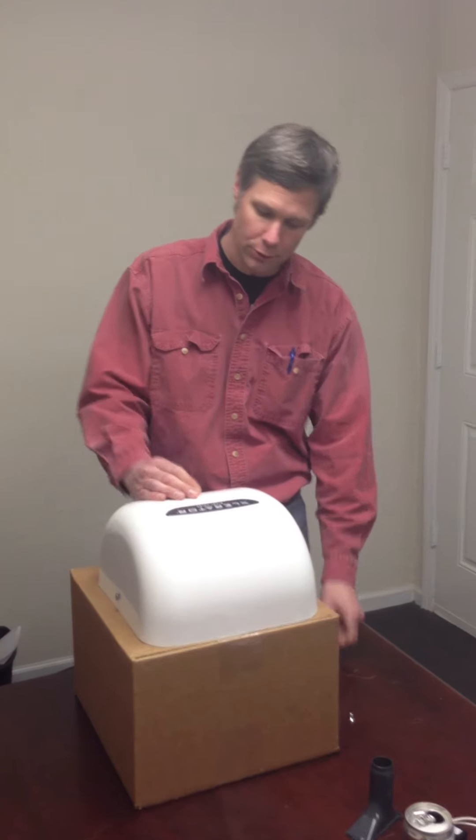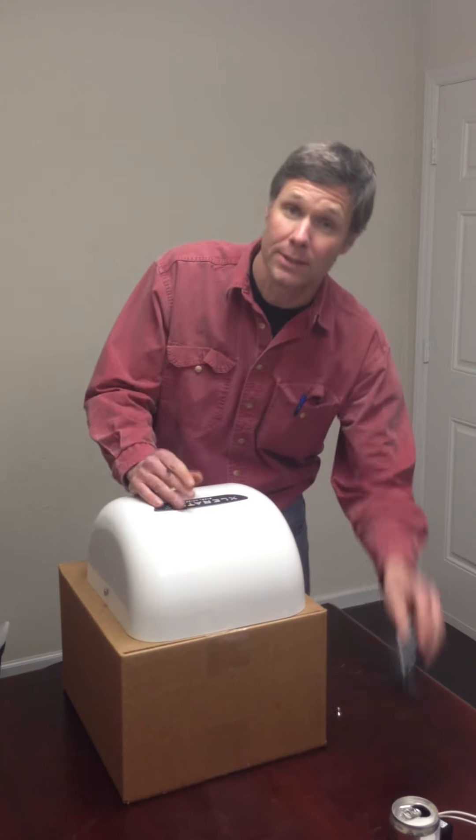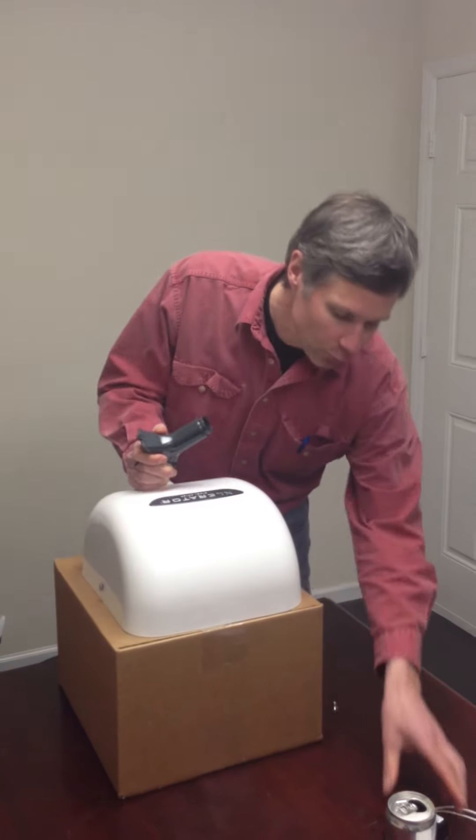Hey, it's Chris Burl with RestroomDirect, and today we are going to talk about how to install the noise abatement nozzle in the accelerator hand dryer, as well as the new motor control kit.